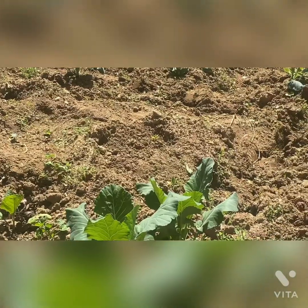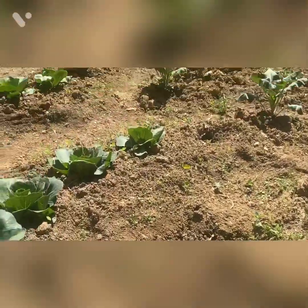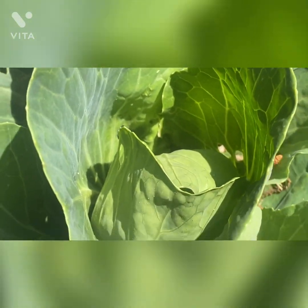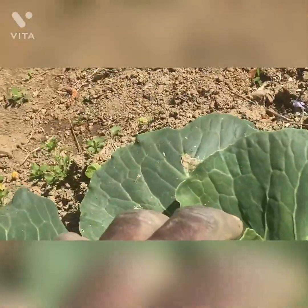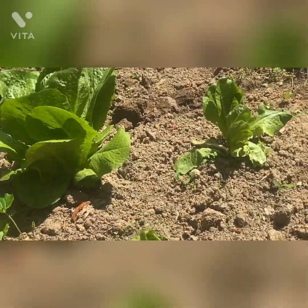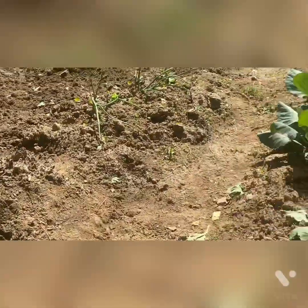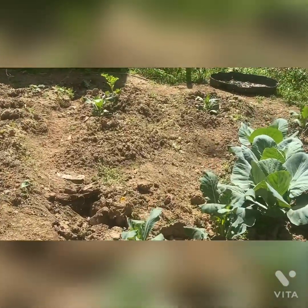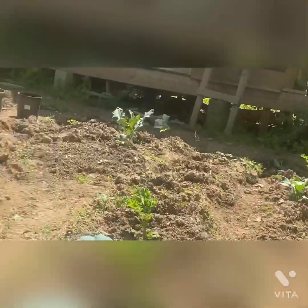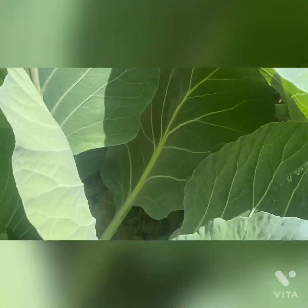I already start having pepper, I already start having kale, I already start harvesting collard greens — a lot of different things I'm harvesting. These are my cabbage — they start folding. Maybe in a couple of weeks, three to four weeks, they're going to be ready to harvest. These are my beautiful lettuce. This is cauliflower — yeah, these are cauliflower. These cabbages, just amazing — the leaves are so thick and juicy.